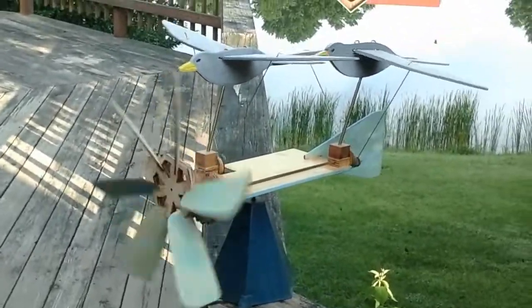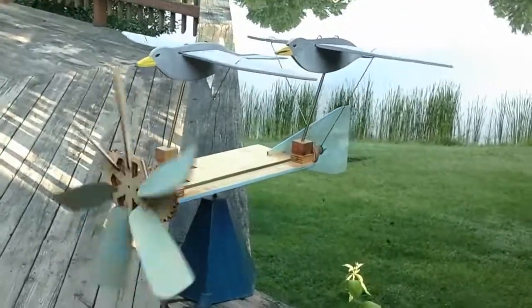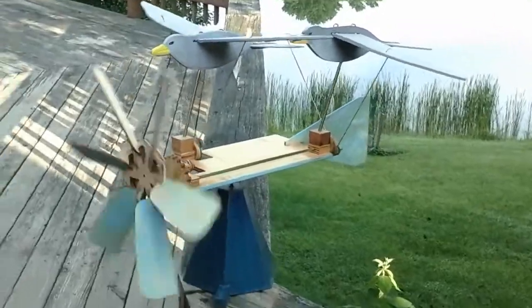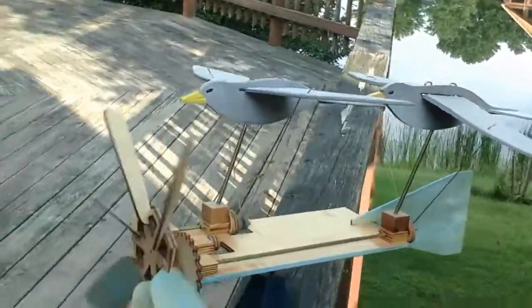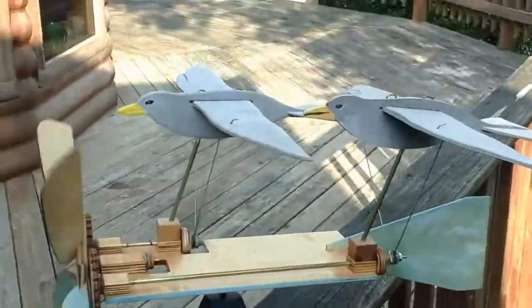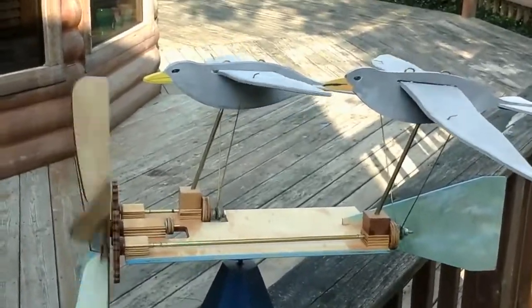Alright, Whirligig Wars 2018 — this is what you do when the winter of 2018 is long and cold. This is generation two, two gulls. Generation one only had one gull.